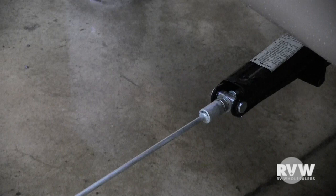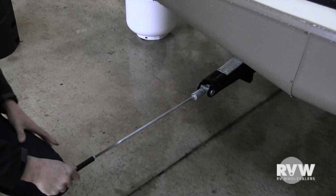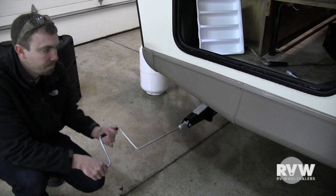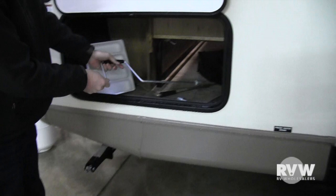This is the handle for your stabilizer jacks — you have four of them, one on each corner. These are just to stabilize the coach and keep it from rocking when you're inside the trailer; they are not for leveling, changing tires, or anything like that. All you do is crank it down, and once it hits the ground go about another half turn and you're done. A lot of people use a cordless drill with a socket to speed up the process.